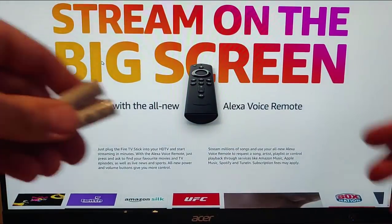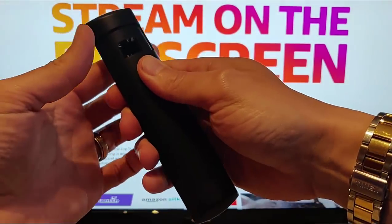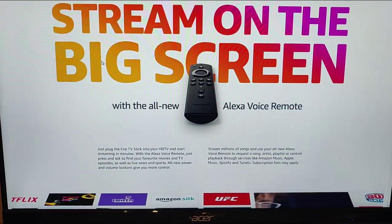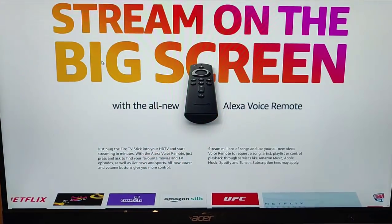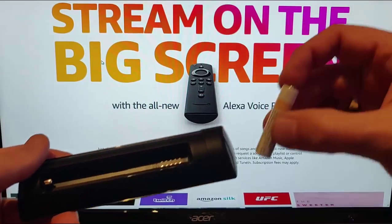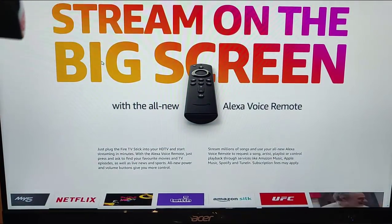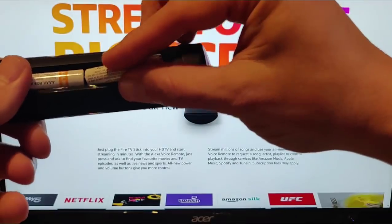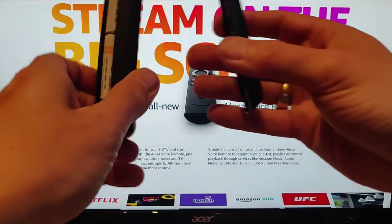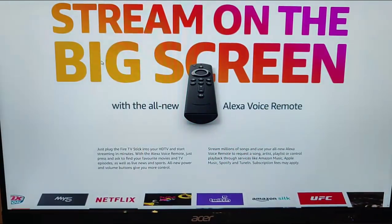I'm going to grab the remote, put my thumb on the back, and slide that down to open the battery compartment. Let's put the batteries in - the little nib on the top of the battery goes one way, and the other battery goes on top with the nib the other way. Then grab the back of the remote and clip it on.